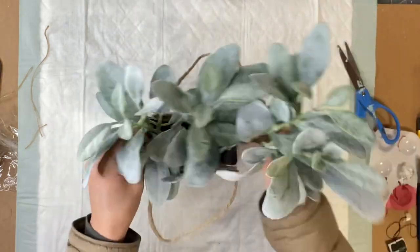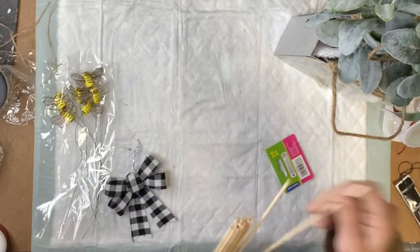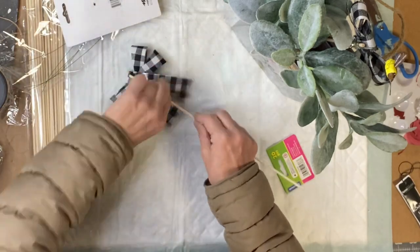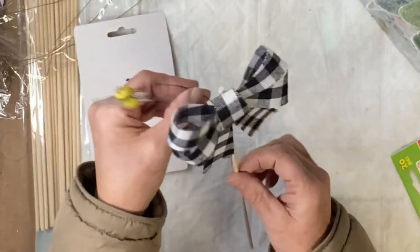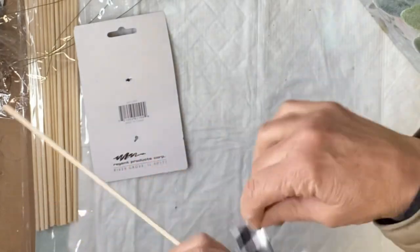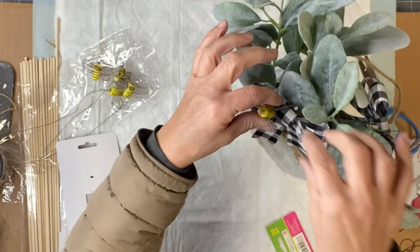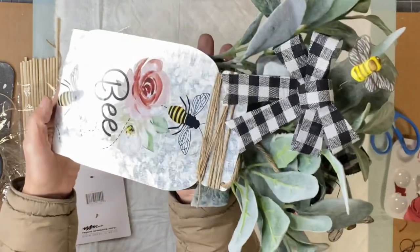I'm going to fill mine with some lamb's ear and I found some really cute items at Hobby Lobby — and this is from the dollar store. These sticks you can get, and then I used a Christmas black and white plaid bow and glued it to the tip of my stick. I also found these cute little bees on a wire in the party section at Hobby Lobby for $2.99 — there were about eight in the bag. I just wrapped the wire around the stick and then stuck it in with my lamb's ear.